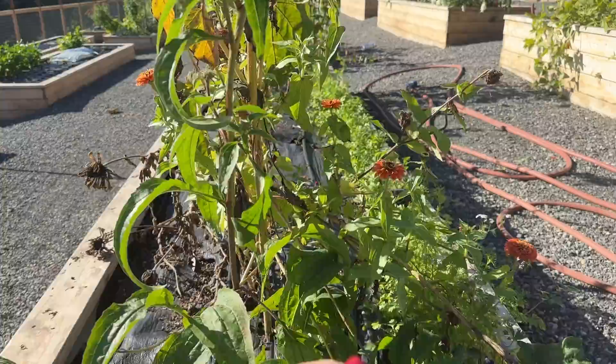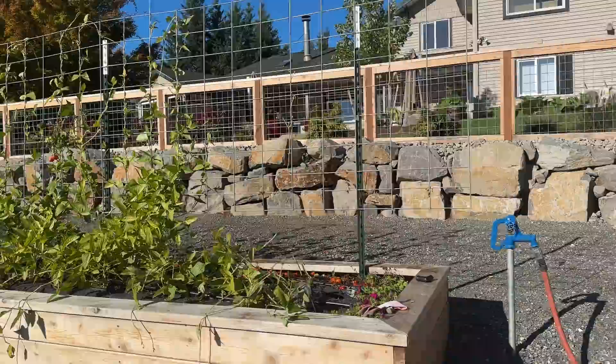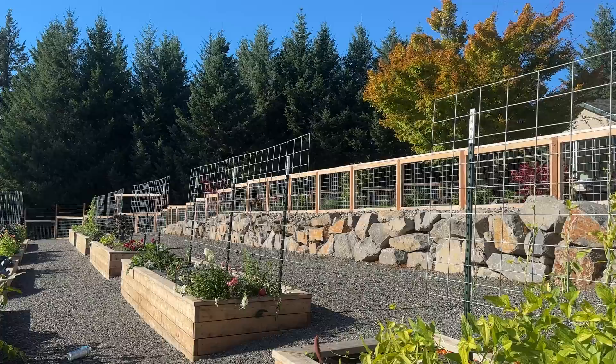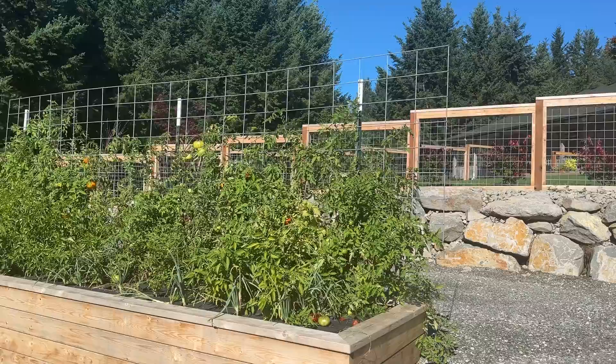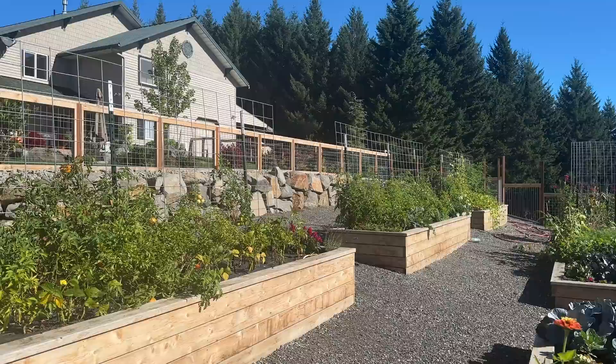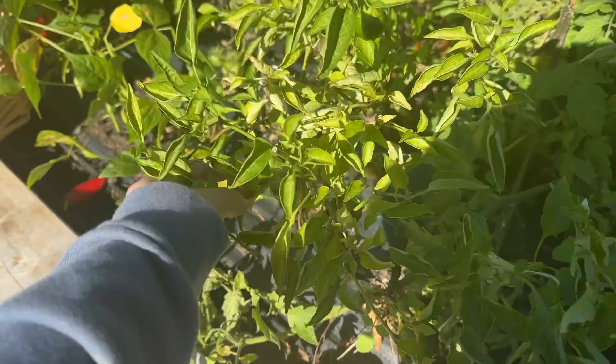Huge changes since last time we were in the garden together. Let me bring you back to yesterday to show what these beds looked like before all the tomato and pepper plants were removed. Here's kind of an overview of yesterday morning — they were lush and beautiful, but I knew it was time to remove them because frost was on its way. As of yesterday we officially had our first frost, so it was time to harvest any peppers still left on the plants.